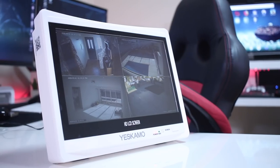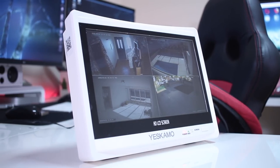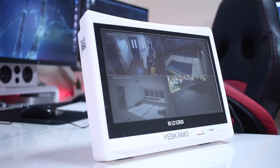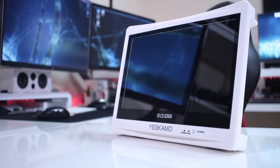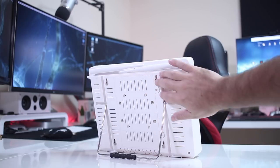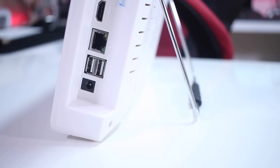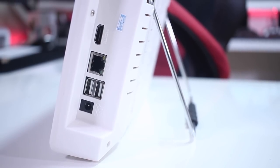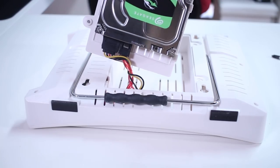Moving on to the NVR — this was definitely one of the main reasons I chose this set, especially because it has a 12-inch screen integrated which can be very useful. In terms of image quality it's really great, though the plastics could be a bit better. It has two external antennas to extend range, a desk stand, a wall-mountable bracket, one HDMI output, one ethernet port, two USB 2.0 ports, a power input jack, and it comes with an included 2TB hard drive to store recorded footage.